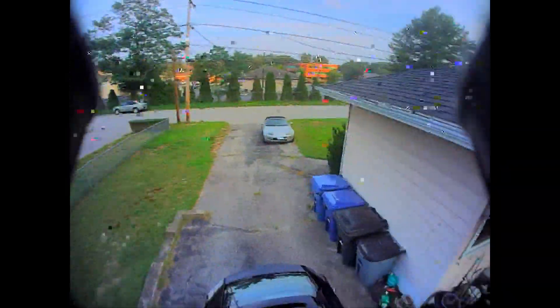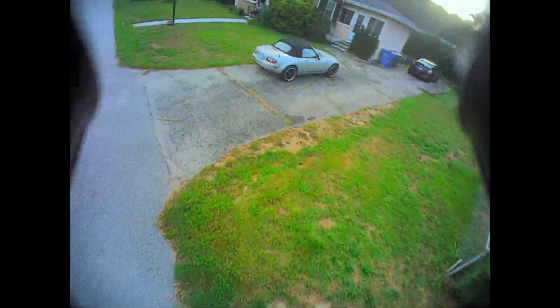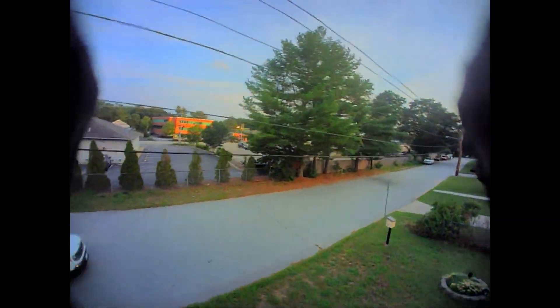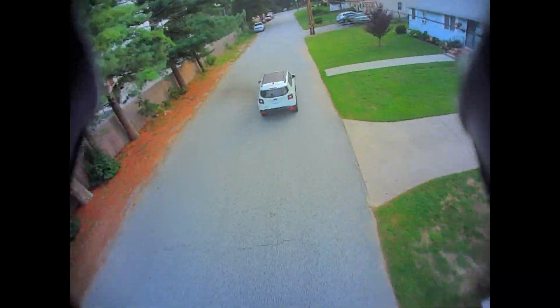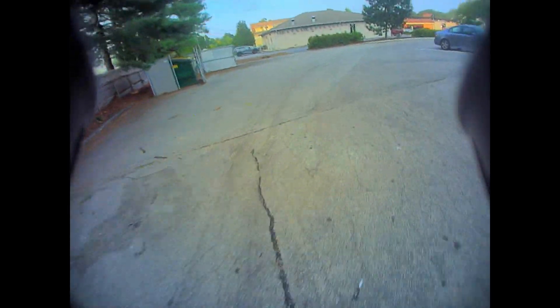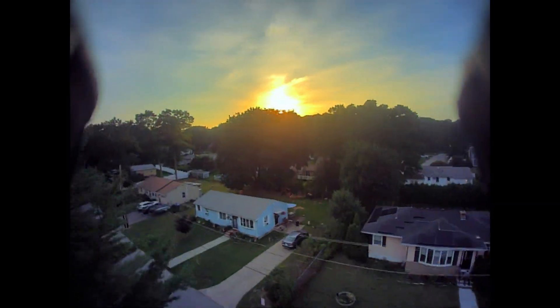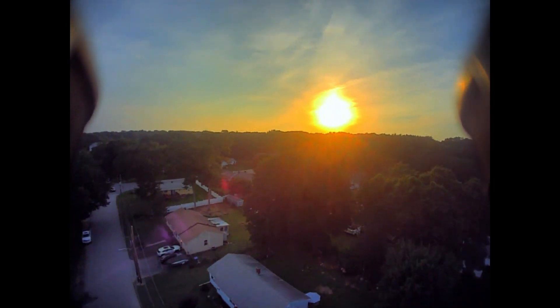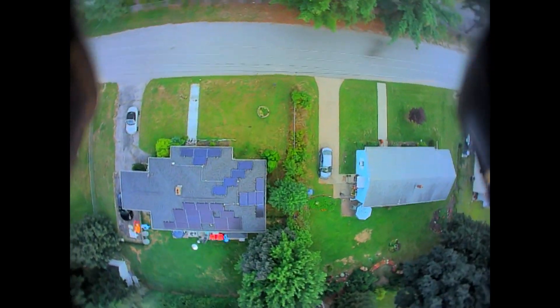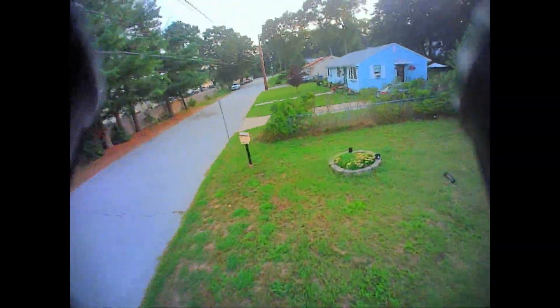The HD0 image — some people don't like it, some people love it. I like it, I really do. If you're going to go HD on a whoop, I'm partial to HD Zero. It's got great low light performance and the image quality is really good in my opinion.